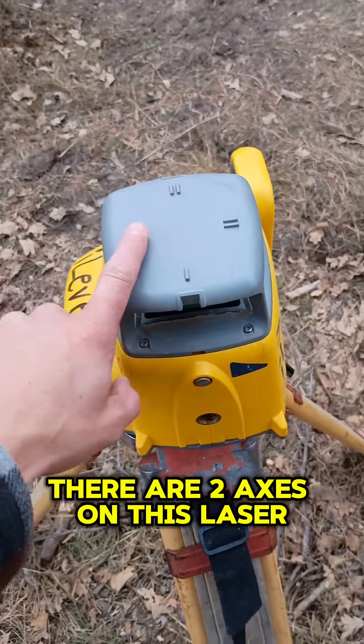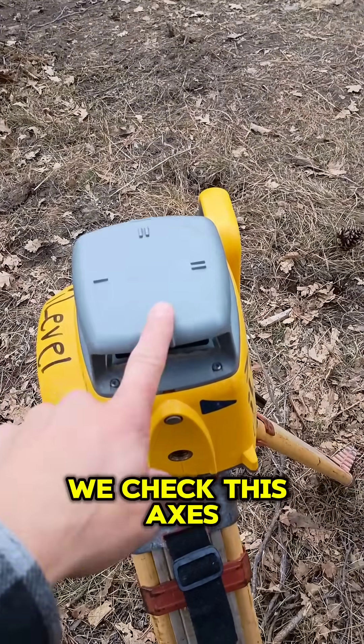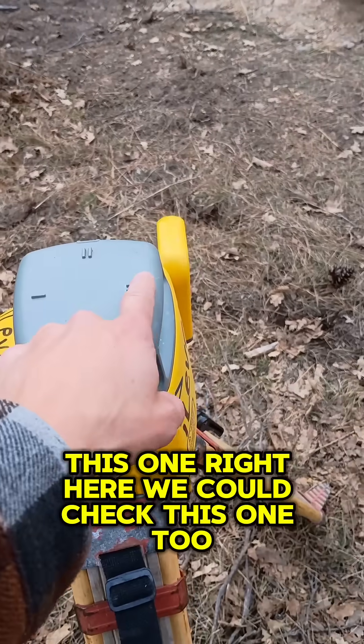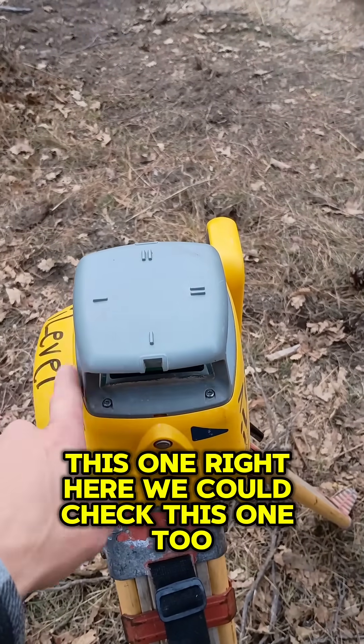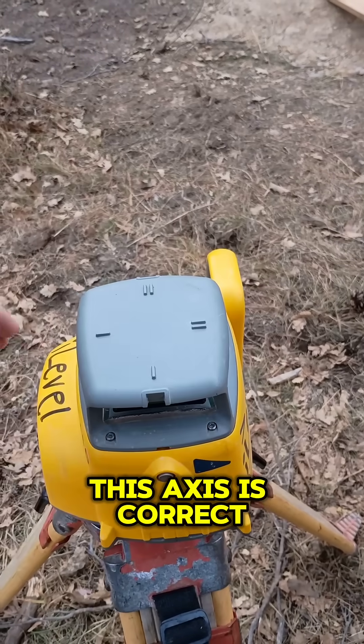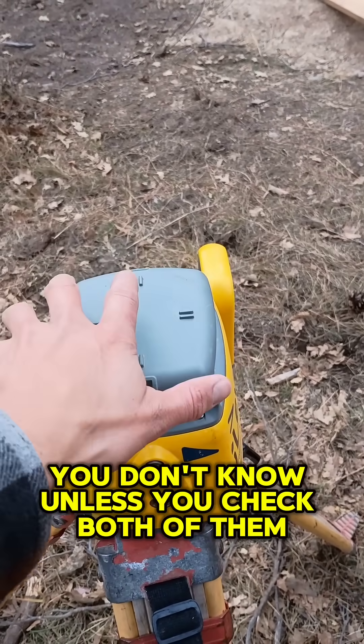There are two axes on this laser. We checked this axis, and we're off about an eighth of an inch at 50 feet. We could check this one too. It's possible that this axis is off and this axis is correct, but you don't know unless you check both of them.